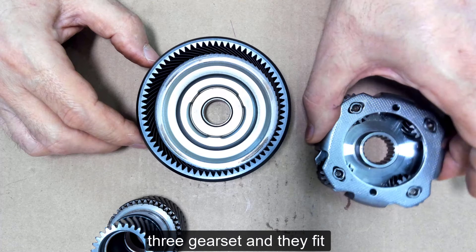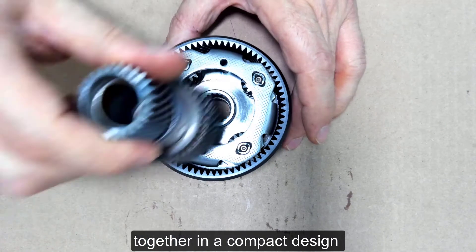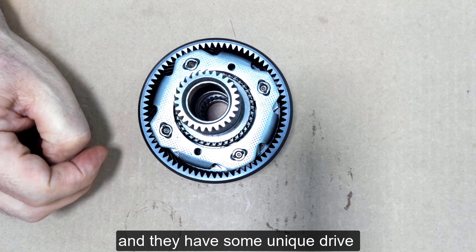This is a three gear set and they fit together in a compact design, and they have some unique drive characteristics.